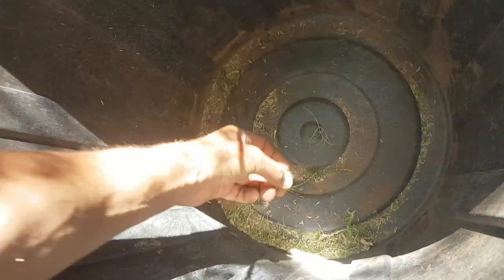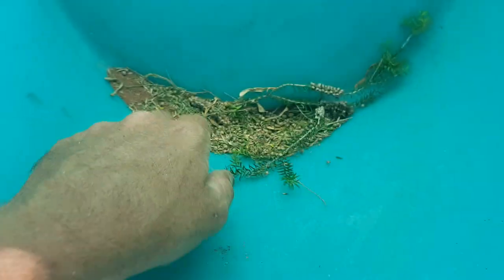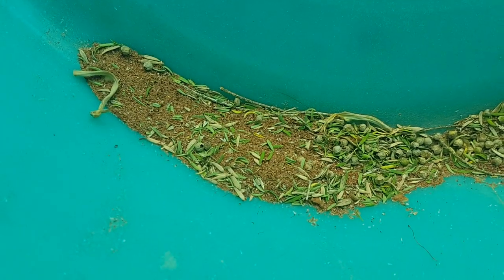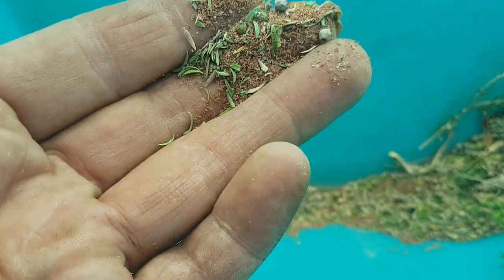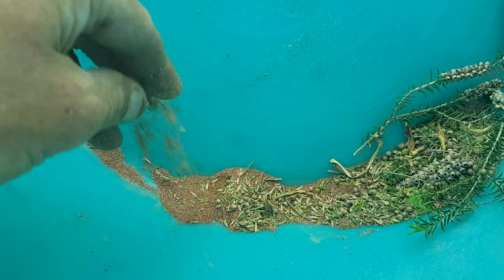I can just start seeing a lot of like powder on the bottom of the bin. Those are the actual seed pods - and you can just see all of that is seeds, beautiful Melaleuca seeds. It's really really easy to grow - just like a powder - just sprinkle it on top of the pots.